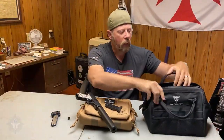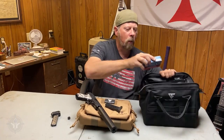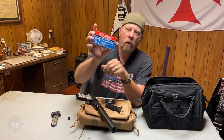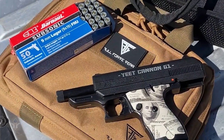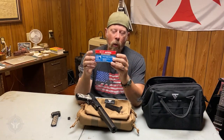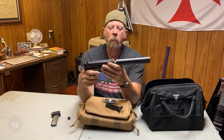In this bag — this is a Full Forge Gear tool range bag — I've got Barnall subsonic ammunition. This particular load has a 151-grain bullet, which is unusual, but they're Russians — they do whatever they want. This is subsonic, rated right around 990–995 feet per second. You can run any kind of nine millimeter you want through here.